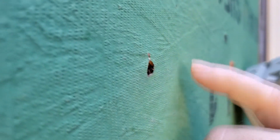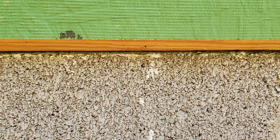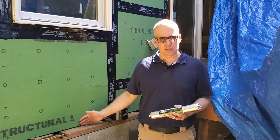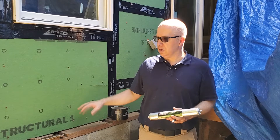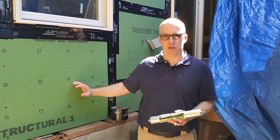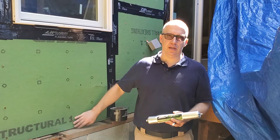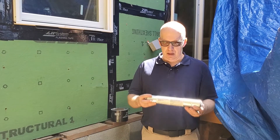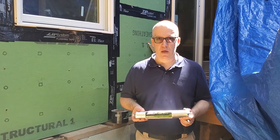We're going to make sure that each of these are sealed properly, and also where the Zip System meets the foundation on the different areas. We're going to make sure that we don't see any raw wood. What happens is water goes down this drainage plane and it's going to find the raw edge of this — let's call it an OSB, even though it's a little bit better than regular OSB. It's going to find this edge and eventually water is going to wick into it, especially if it's a raw cut. It's going to fail over time. That's why you want to use a sealant like Zip System Liquid Flash.